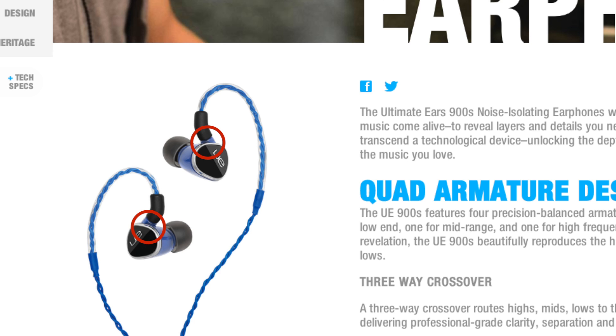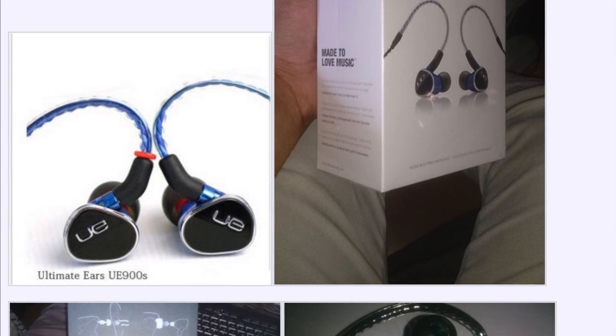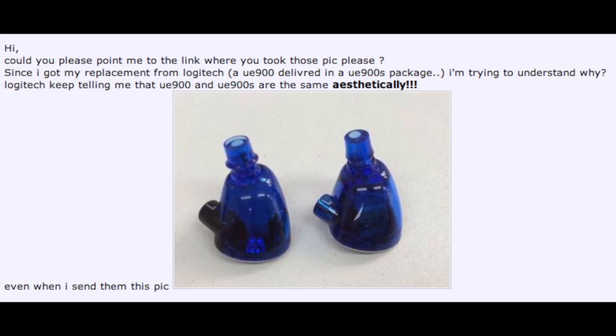The images on the website depict the new UE900S earpieces and they can be identified by the one-piece blue connector. However, there are now several users in the head-fi UE900 thread who have reported ordering the new UE900S and receiving a unit which has the new UE900S packaging and accessories but the old design. Users have also reported that when they contacted Logitech customer service about this, they were told there are no differences between the old UE900 and the UE900S besides packaging and accessories.